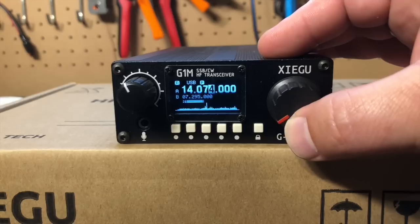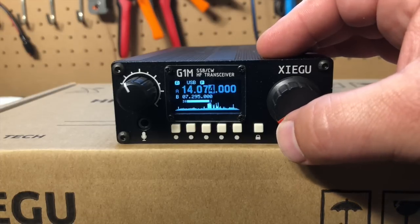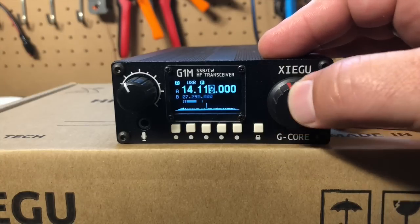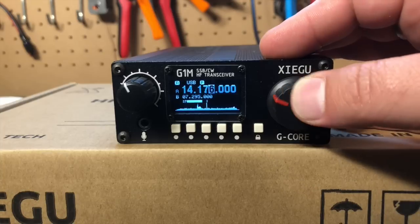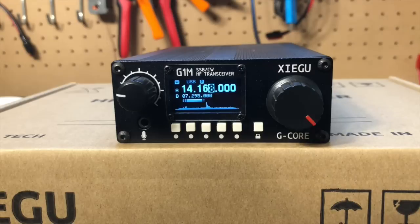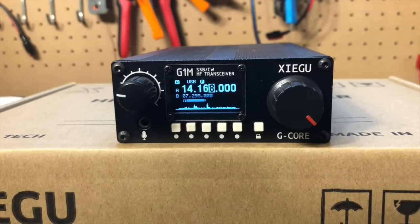Look at that — it's actually totally functional. This is neat. So let's take a look and see what kind of power it puts out. This is a five watt radio. There are no options to change the power — you can have any power you want so long as it's five watts. Let's see if it actually puts out five watts. I also want to take a look at the current draw on receive and on transmitting. So I've got it tuned up to 80 meters here, and on CW let's key down and see what we get.